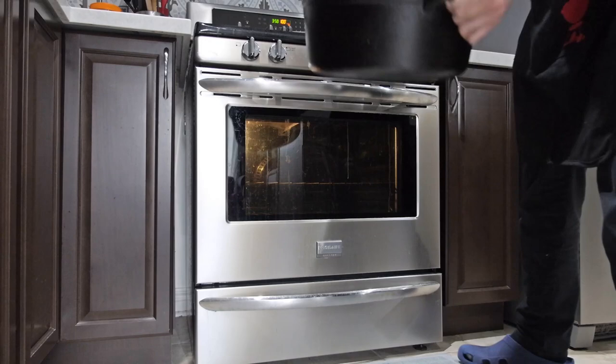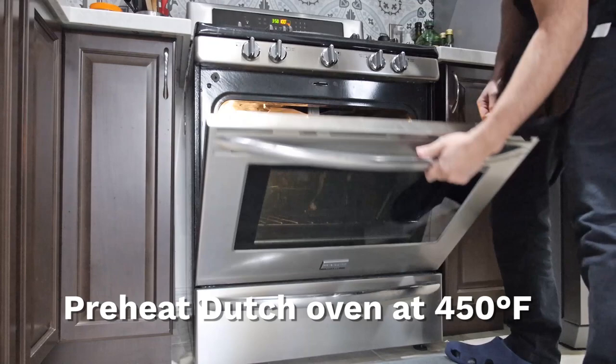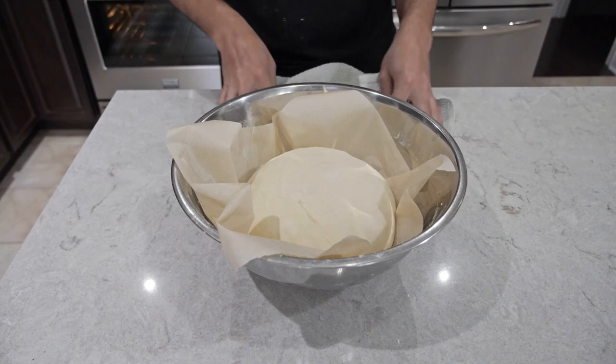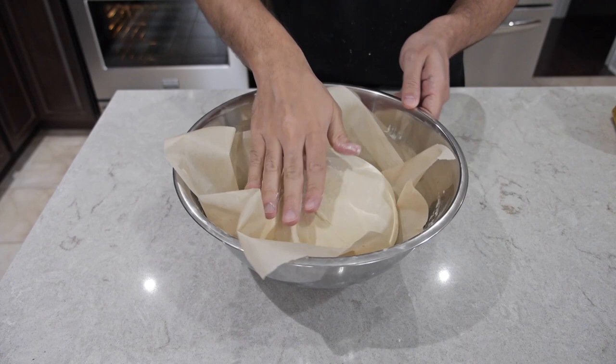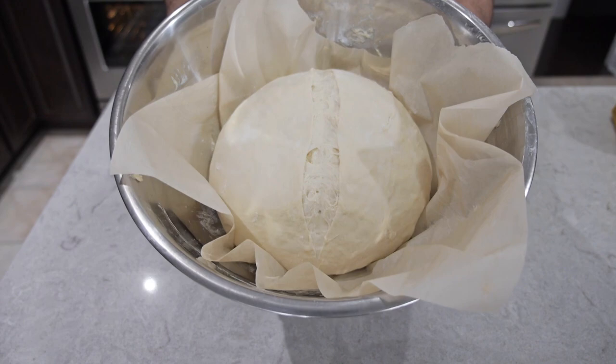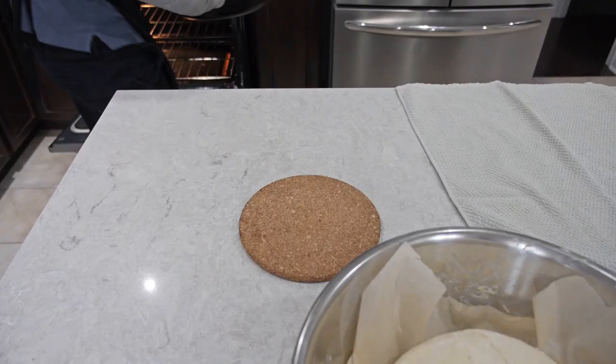We're going to throw our seven quart dutch oven into the oven and preheat to 450 degrees Fahrenheit. While we wait, sprinkle some flour on top of the dough and rub it slightly, then add our own design using a knife. I'm just going to do one line — I'm not very creative but I think that does the job.